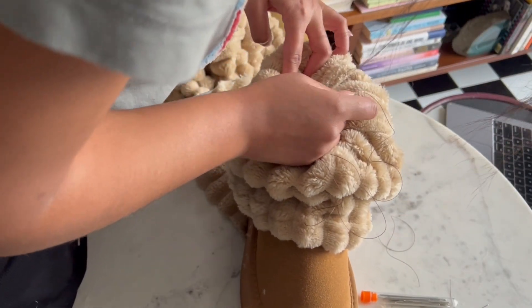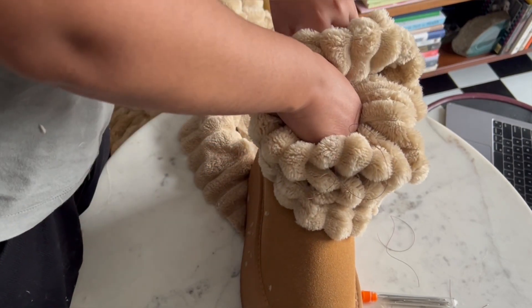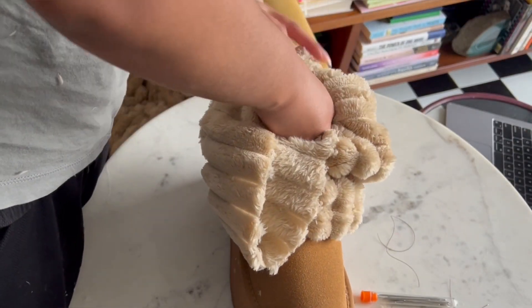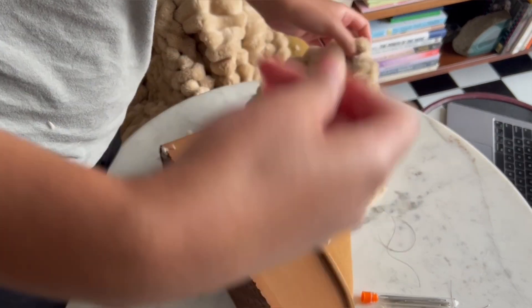I cut this little piece on the back off before sewing so it would lay down flat. Thread the needle through the fabric and the boot from the inside of the boot outwards just like this. At this point, you only want to sew the fabric that's tucked on the inside of the boot so you have access to create a seam line all the way around the boot like this.